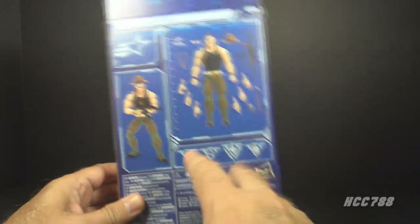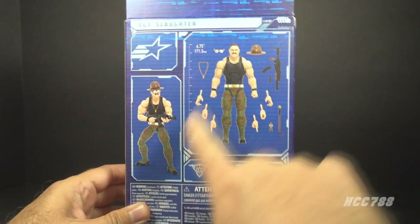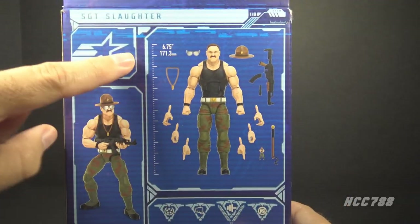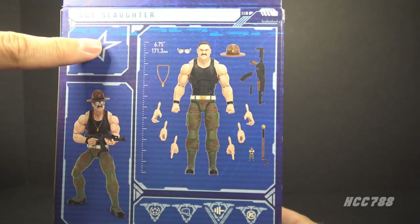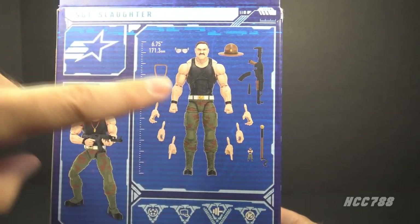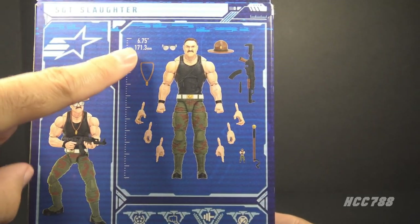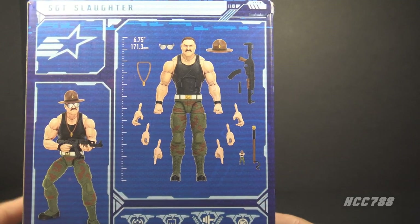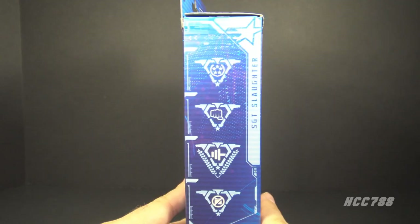We would normally see the figure through the window pane on the front, but since this box doesn't have that, we get photographs on the back. Since this is not to scale, it tells us how tall it is. Classified figures average 6 inches tall, but this one is a little taller, as Sergeant Slaughter should be, at 6.75 inches, or 171.3 millimeters. There are also symbols representing his specialties, which are repeated on the side of the box.